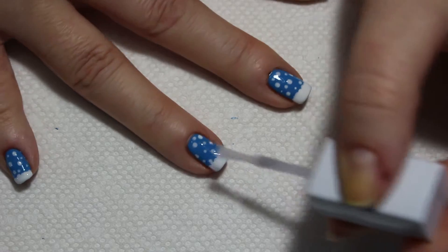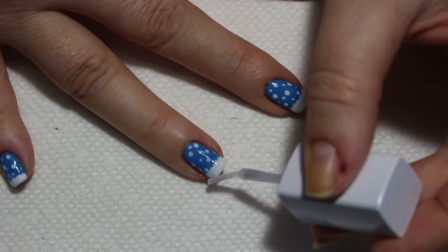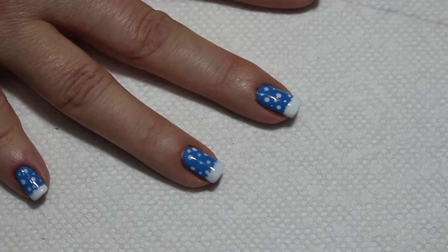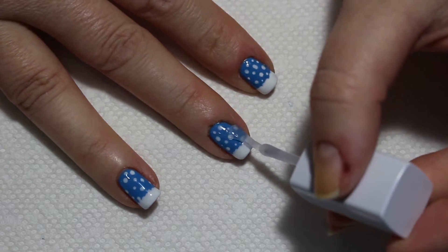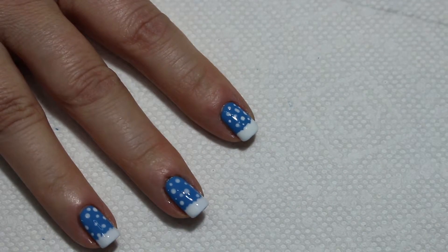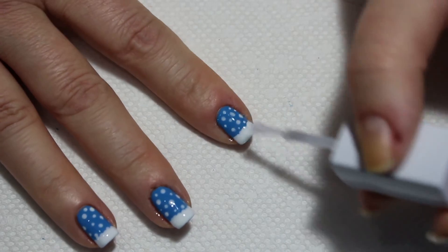It's a really cute and simple little winter slash Christmas design. Just let me know what you think in the comments below. Be sure to like, share, and subscribe, and follow me on Twitter, Instagram, Pinterest, and Facebook. The links for all of those will be in the description below. I hope you guys enjoy this and have a great day.